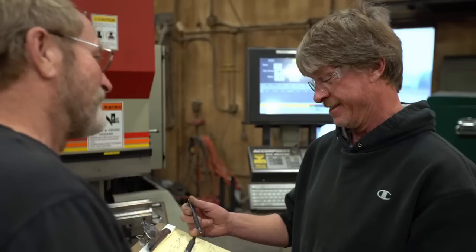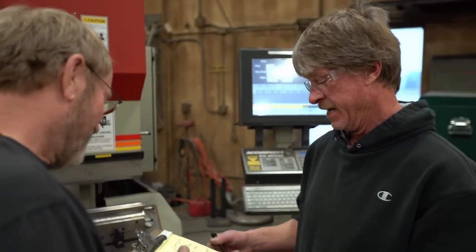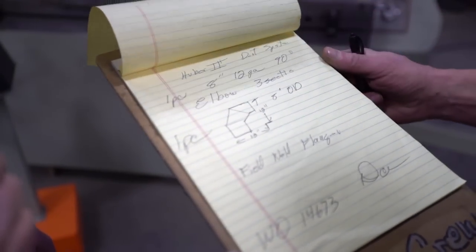Sheet metal experts pride themselves on two things: getting the job done quickly and ensuring accurate fit up in the field.